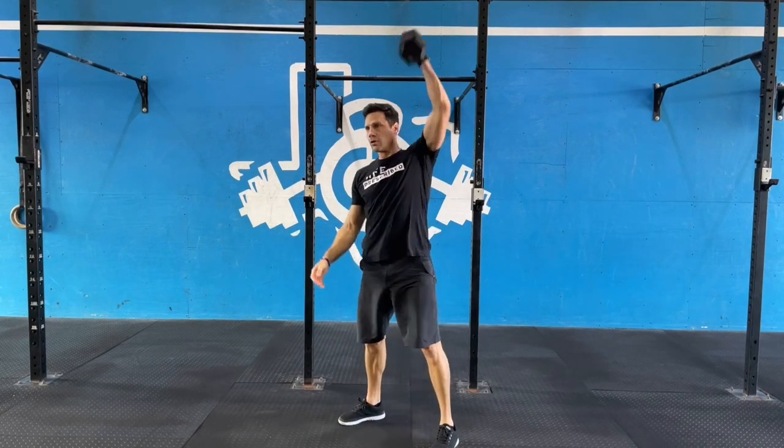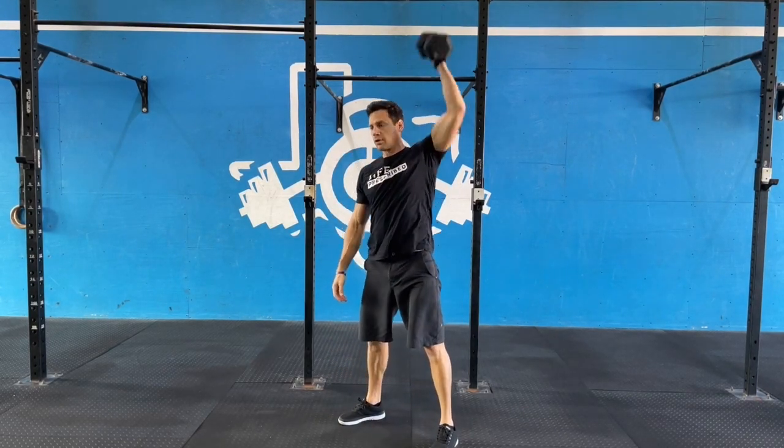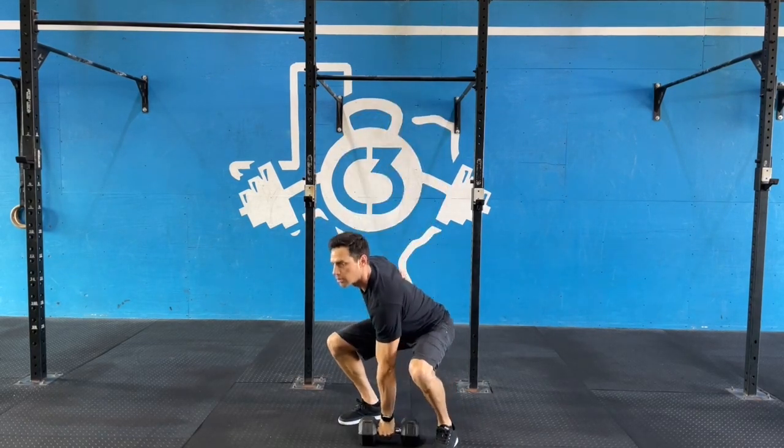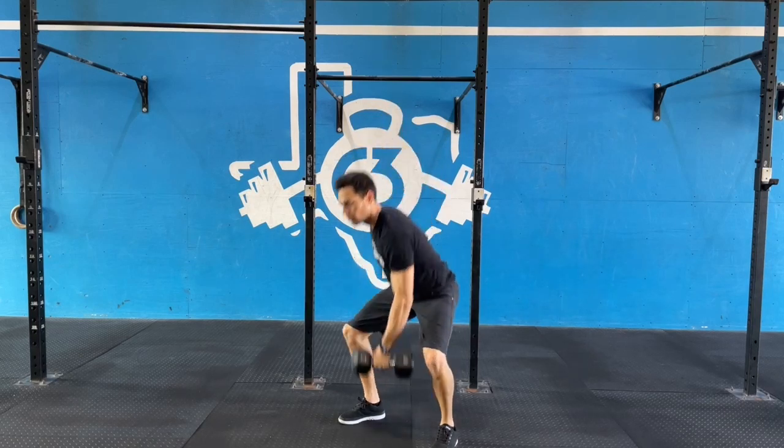At the top, shrug your shoulder, follow the weight up, and lock your elbow out. On the way down, race the weight back down to a great position. Keep that core nice and tight.